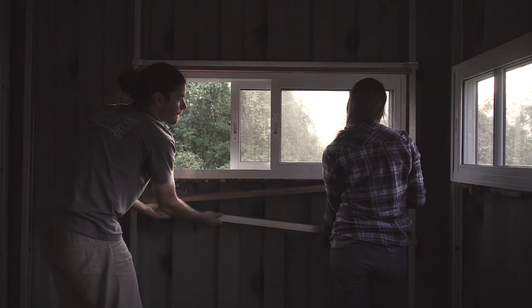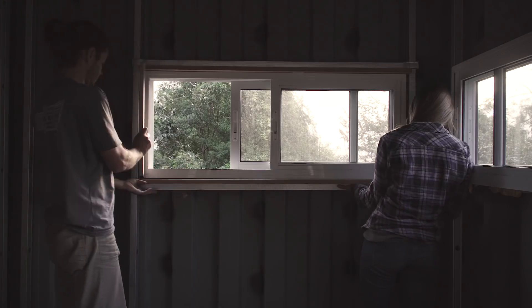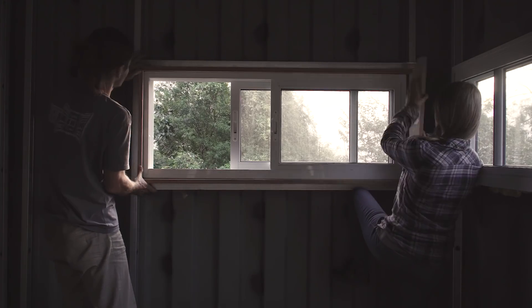Hello. Today we're gonna talk about the wooden frame we built around the windows and doors on our shipping container house. And we actually have two reasons for that.